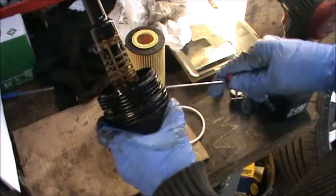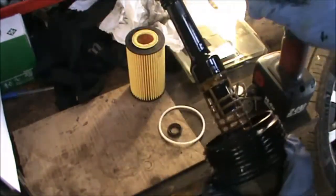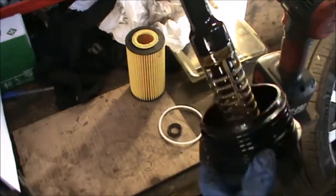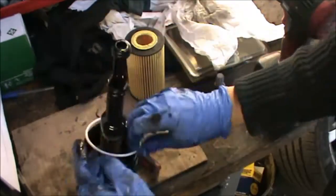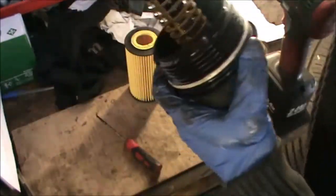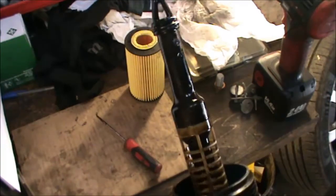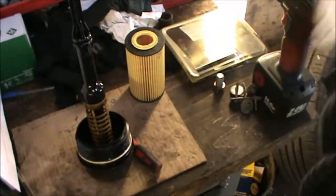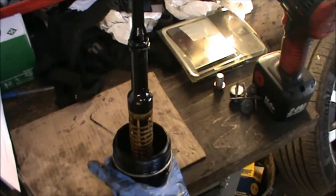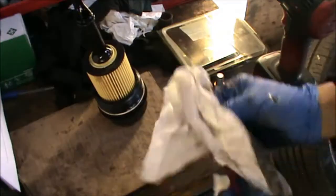We're gonna remove the old O-rings and just put a little bit of multi-purpose grease on those O-rings there, and just a little bit on these other ones too. Now we get our filter and we can push it down in there, all the way in. That's it — our oil filter is ready.